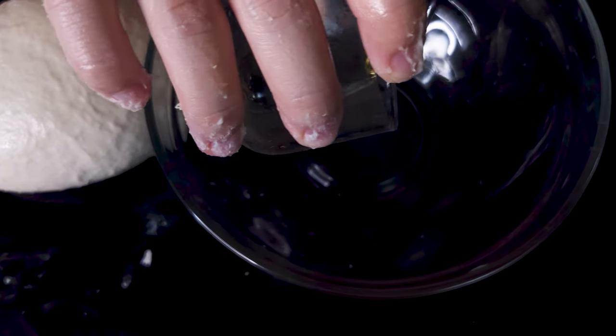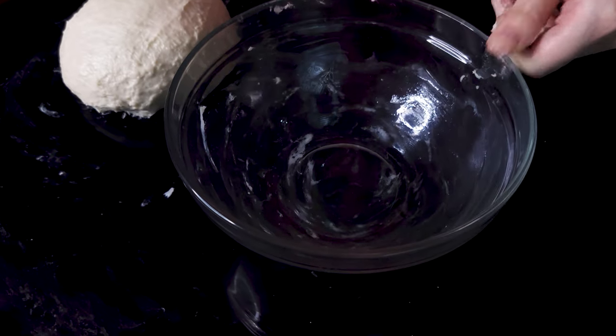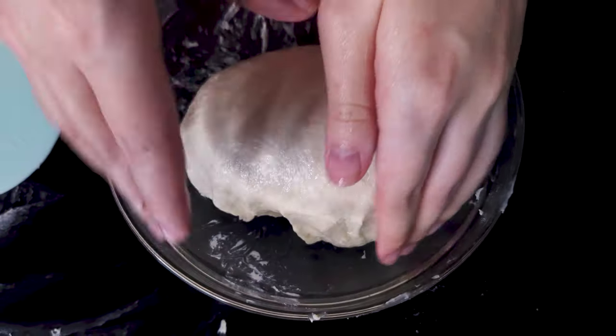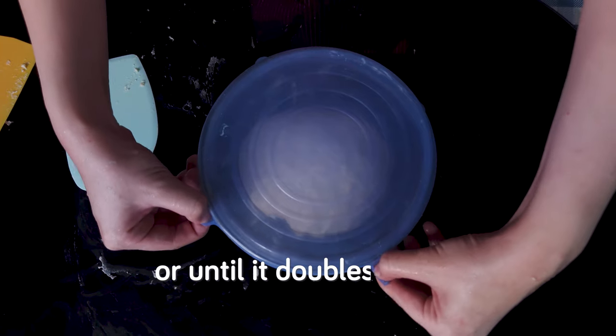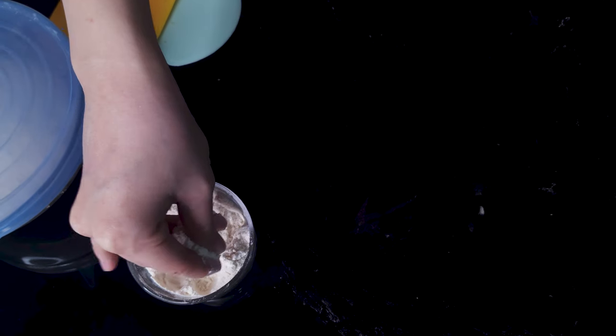Lightly oil a bowl, place the rounded dough inside, and cover it. Let it bulk ferment for one hour or until it doubles in size. The timing may vary depending on your room temperature, so keep an eye on it. Once bulk fermentation is done, move on to dividing the dough. Prepare enough flour to dust the work surface and your hands.